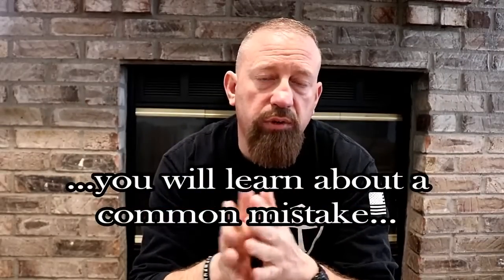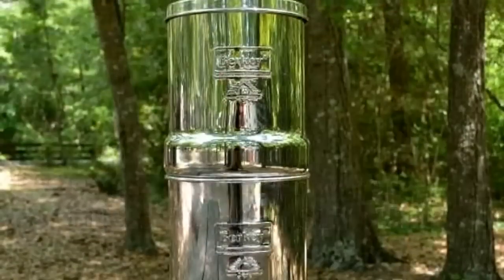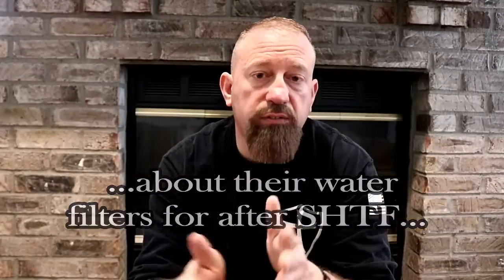In today's video, I'm going to tell you about a pretty common mistake that a lot of preppers make regarding their water purifiers and filters that they have for after SHTF. I'm also going to tell you what you can do to prepare for it, right after the channel intro.